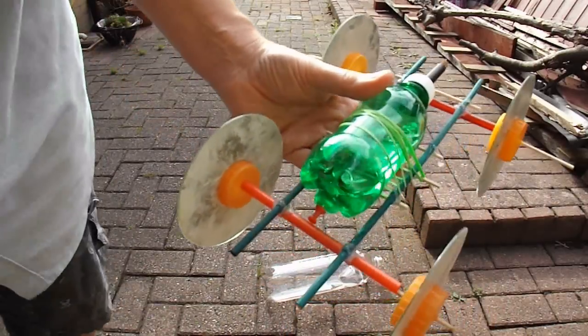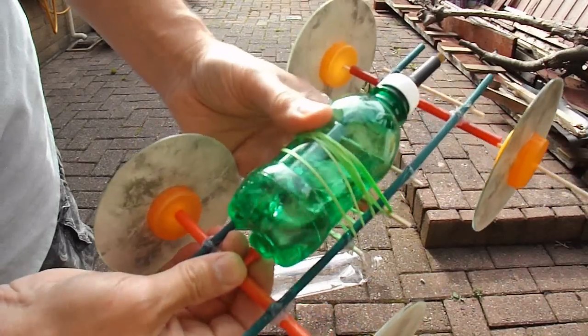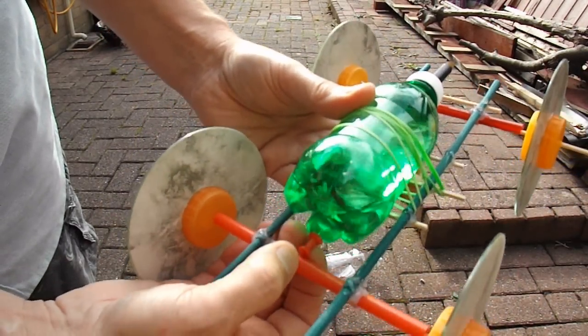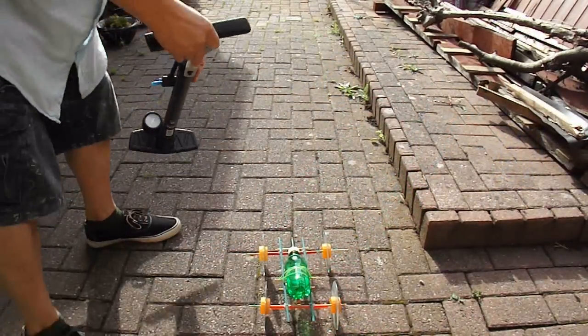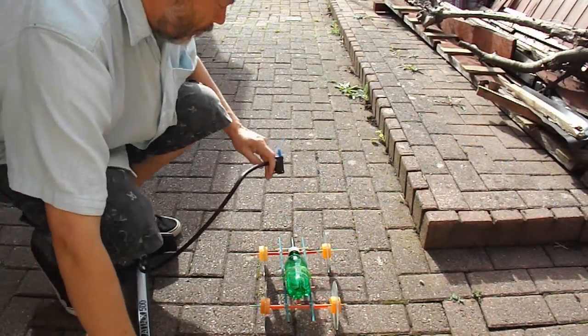Like that. I'll pump some air in it, and then we'll let the pin out and see if it goes. Might have a problem there because the pin's fouling the back axle. Still, let's see what we can do.